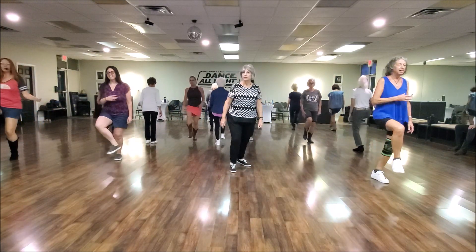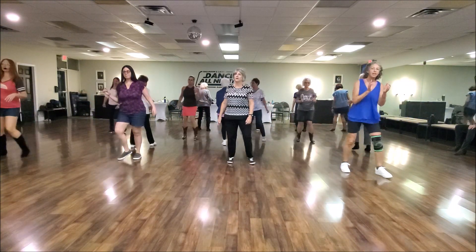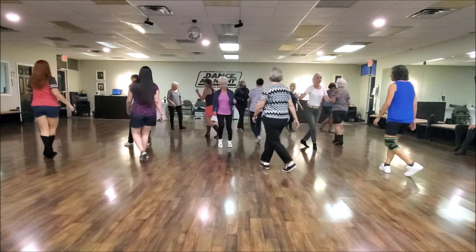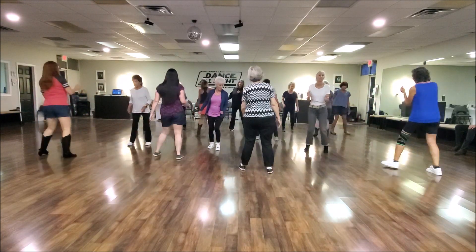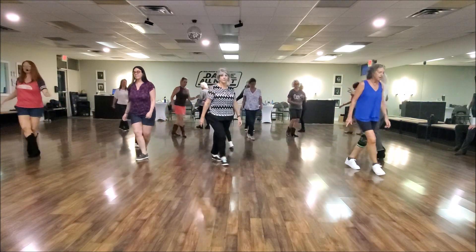Start the dance. Step, hitch. We do the dance with quite a few walls here. Triple left. Cross that line. And heel. Step, hitch. Back touch.